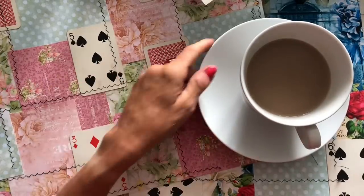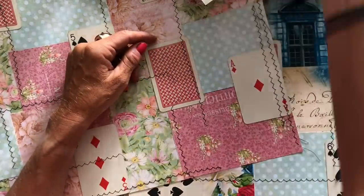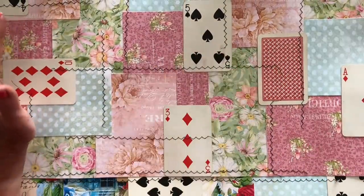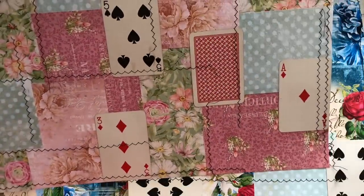Hi guys, this is Tina from Shabby Dabby Doodle. Welcome back to my channel. So I'm back again with those collage masterboards that we did where we incorporated the playing cards, and what I've done is I've stitched in random places. I did say on the video where we made them that I was going to hopefully try and stitch some.